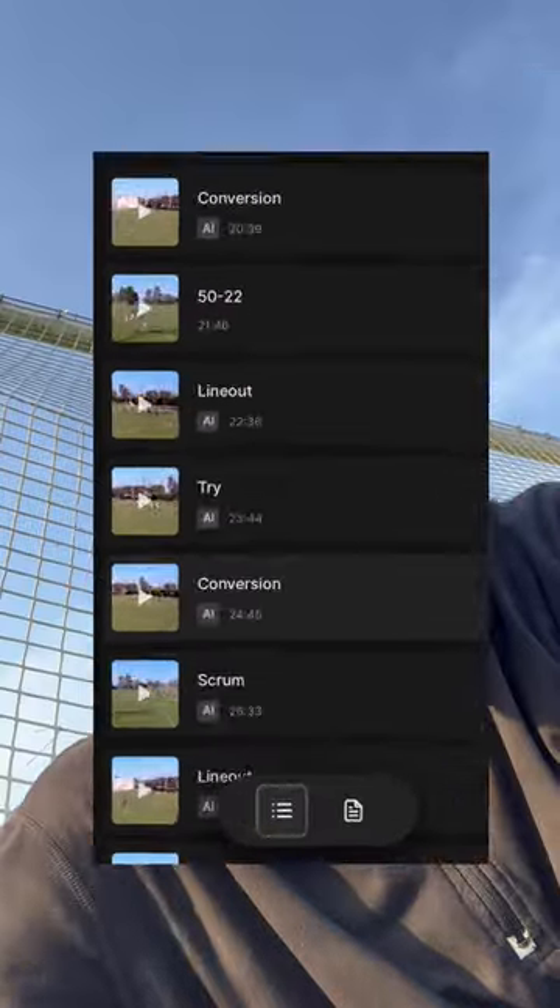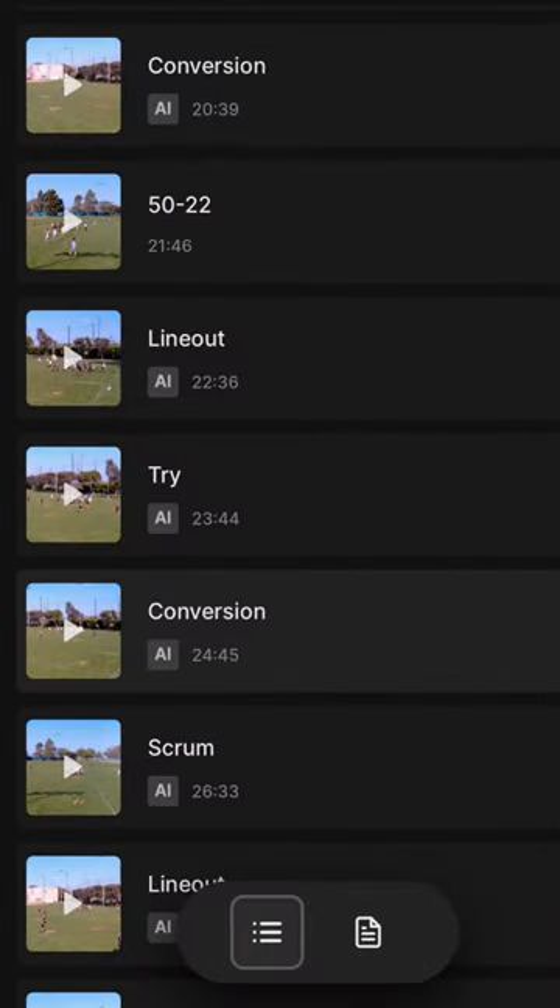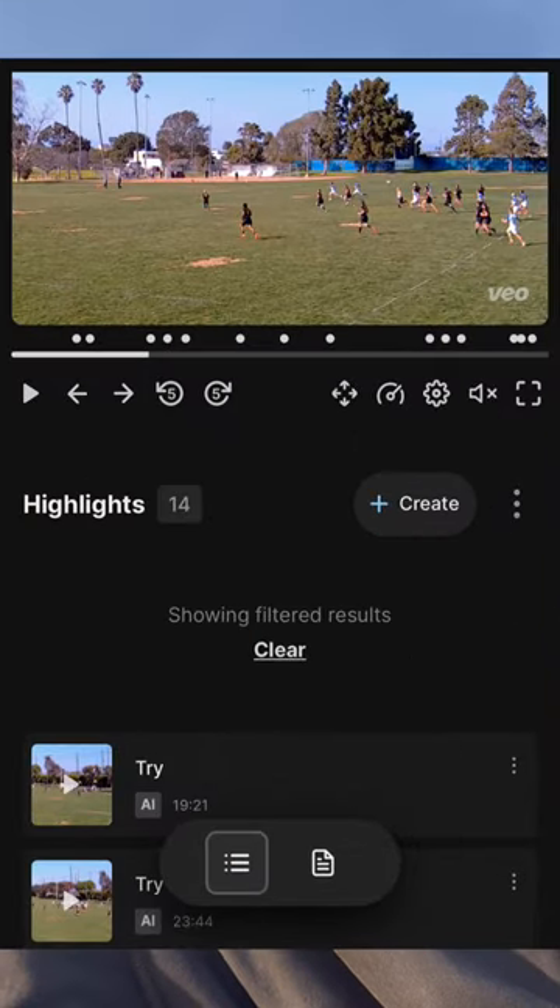We had a team use our VO camera for rugby not too long ago, and one of the things I noticed was that it created clips for tries, conversions, and scrums. I didn't know that it did that for sports other than soccer, so it was kind of cool to see that working for other sports.